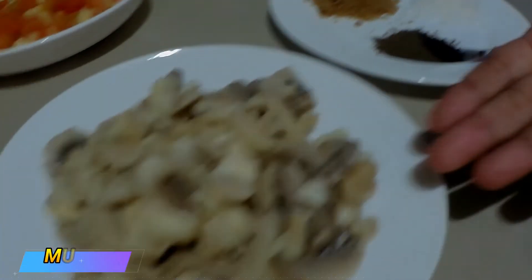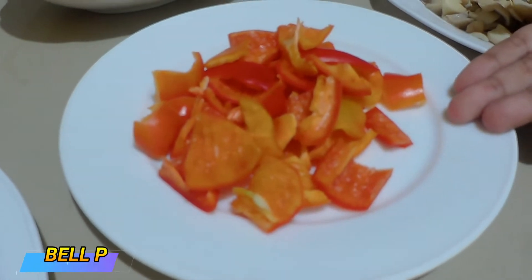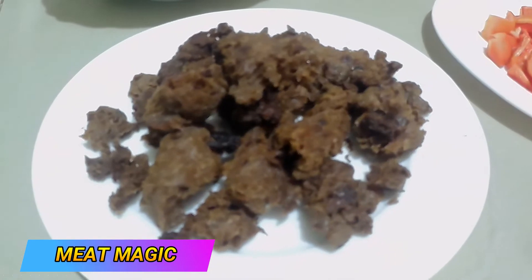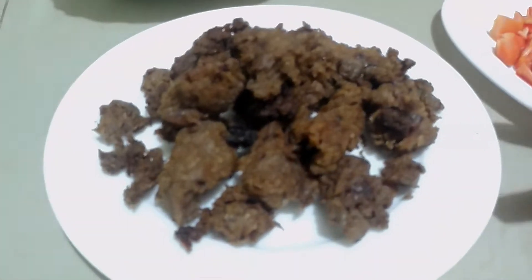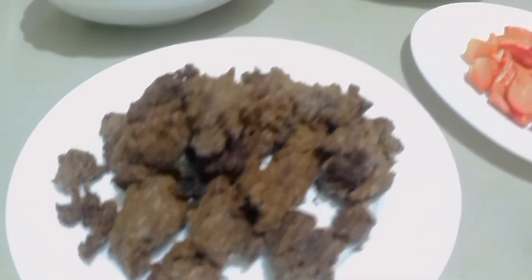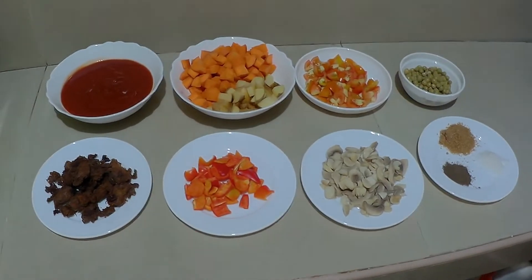We also have mushrooms, bell peppers, and our meat magic, which I already fried. To prepare the meat magic, you just need to soak it in water for 15 to 30 minutes, and after that you fry it or just leave it as is.